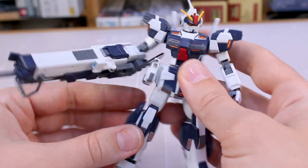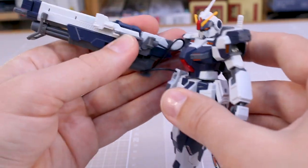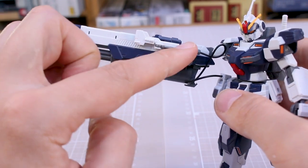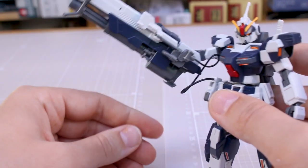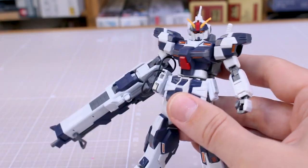Just to test the weight with everything fully extended — the shoulder seems to be holding up the weight fine, and the elbow joint is also not too bad at an angle. I think that's actually going to work out really well.